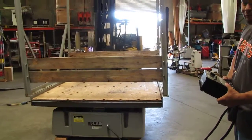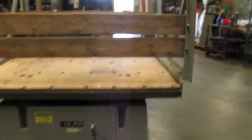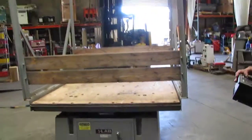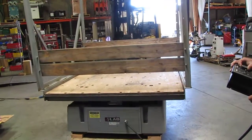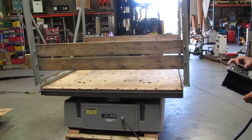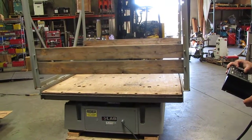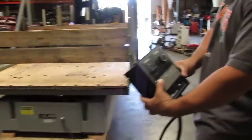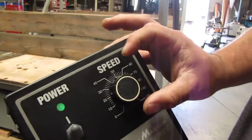That right there is about 40. You can see it's more like 35. That's at 50 right there.